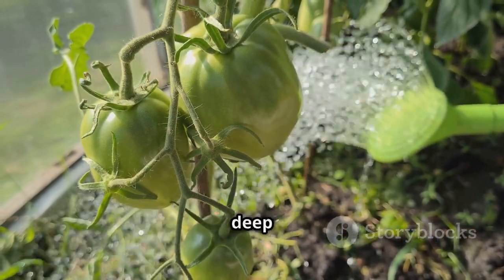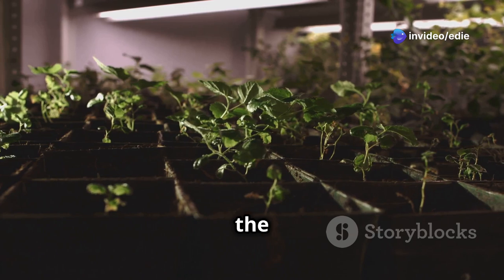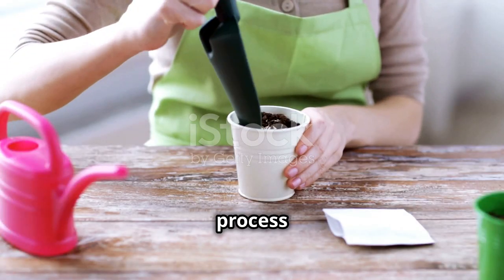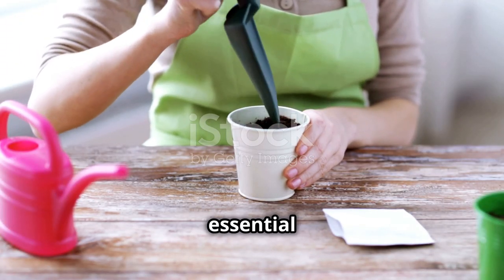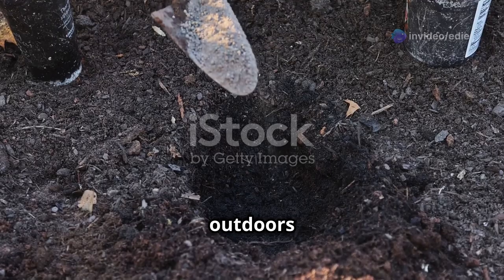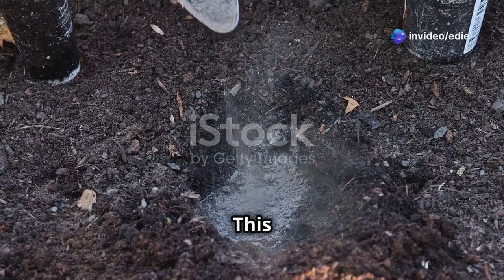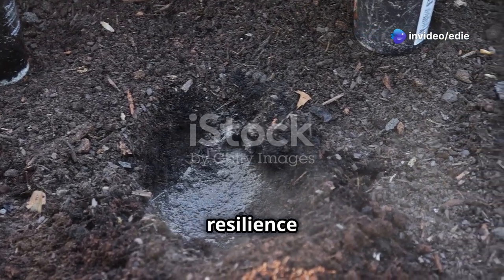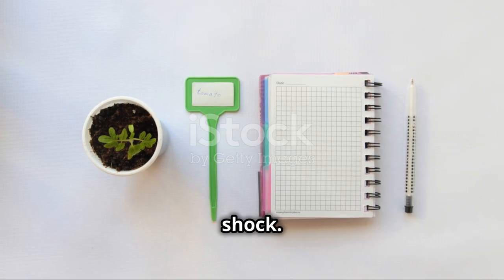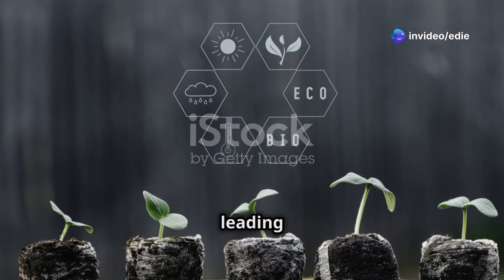Before moving your tomato seedlings outdoors permanently, it's crucial to gradually acclimate them to the harsher outdoor conditions — a process called hardening off. Start by placing the seedlings outdoors in a shaded, protected area for an hour or two each day, gradually increasing the duration and sun exposure over the course of a week or two. This gradual exposure helps the seedlings build resilience, adjusting to temperature fluctuations, wind, and direct sunlight, preventing transplant shock. By the end of the hardening off period, your seedlings will be strong and ready to thrive outdoors.